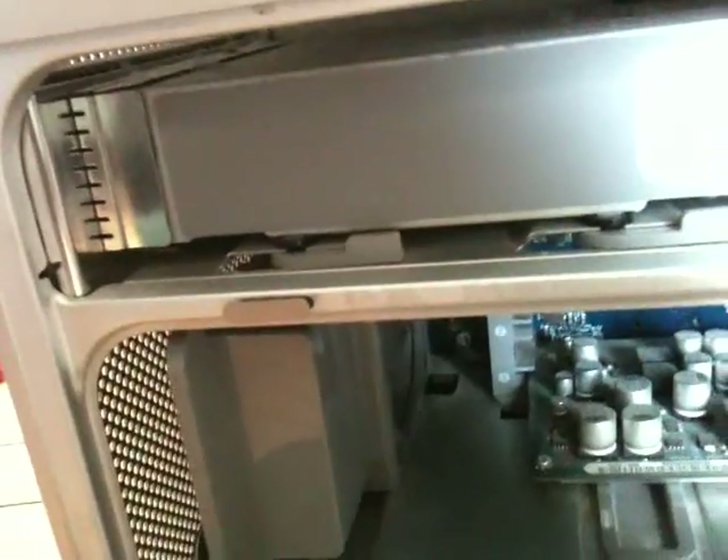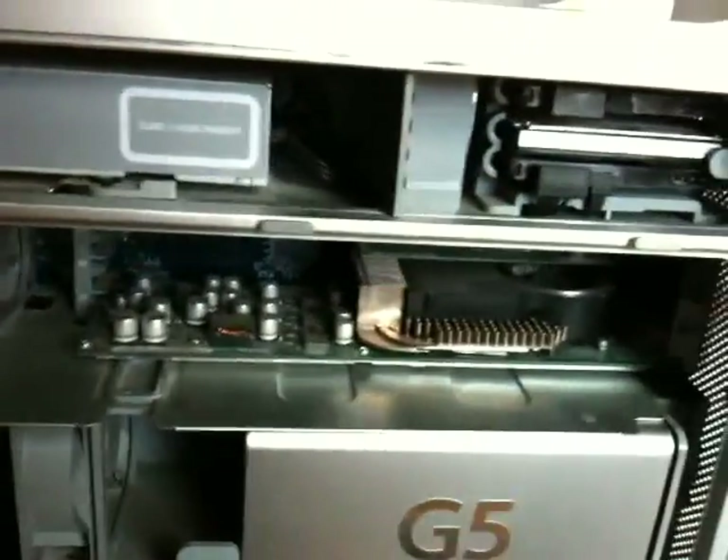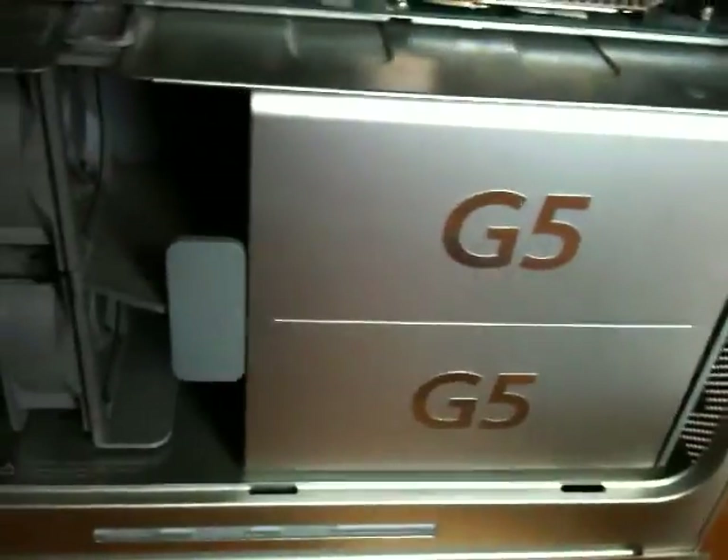Coming along here, you can see there's a fan — this is intake from the front to blow over the graphics card and PCI slots. You can see the top PCI slot, the Ethernet card, the Fibre Channel card, and here's my graphics card — it's the NVIDIA GeForce 6800 Ultra DDL. Very, very nice card, one of the best you could get at the time for the AGP PowerMac. The DDL stands for dual dual link, and it's got 256MB DDR3 graphics memory on board. I believe it was the first card that could drive the 30-inch cinema display, which is a pretty cool fact.